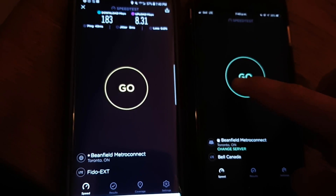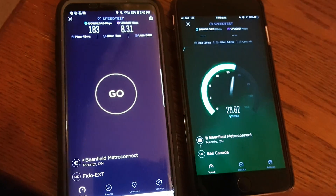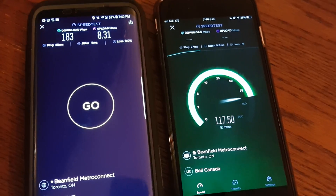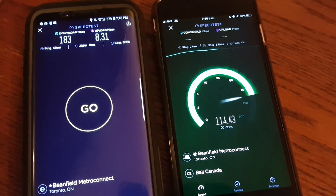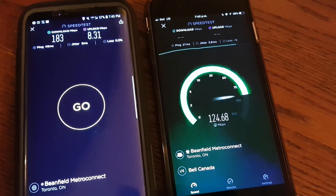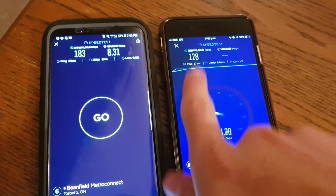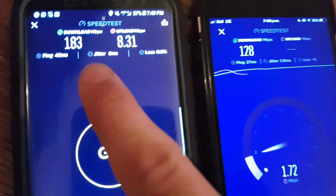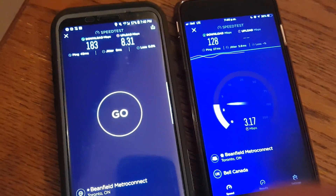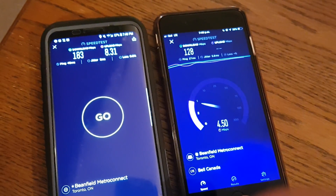Now we'll run a test on the iPhone. You can see it's pretty good, but it's not 183 megabits per second. The ping would be lower if a Bell SIM card was in here — it'd be about 20ms. As you can see the pings are around 40, almost 50. I see 35 to 55 on this site, and the upload is even worse on here.